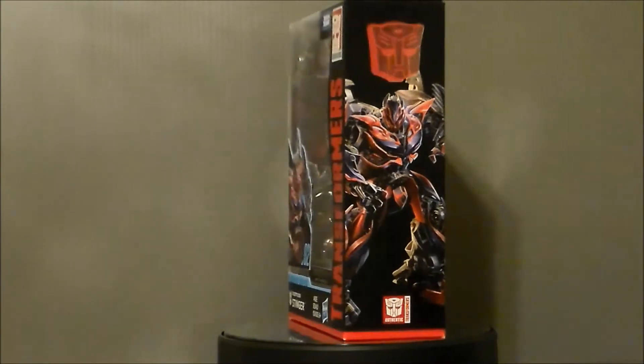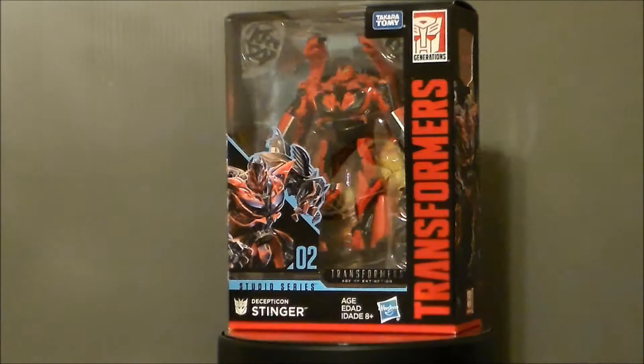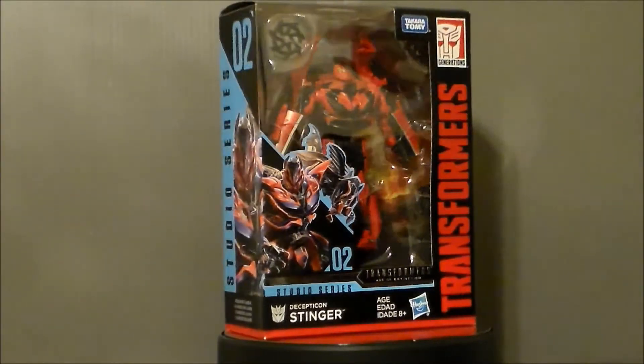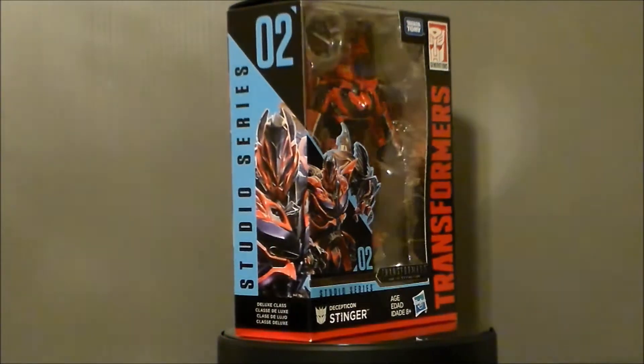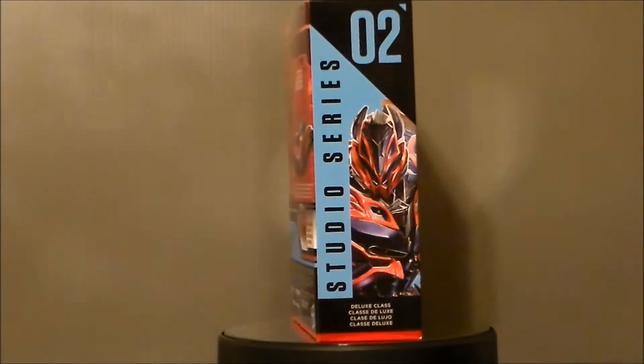Hello YouTube! Ultramaximus back with another toy review. Today we're taking a look at another Transformers figure — it's from Transformers Age of Extinction Studio Series: Decepticon Stinger. I found this at my local Kroger Marketplace.